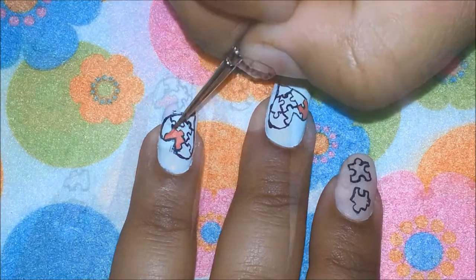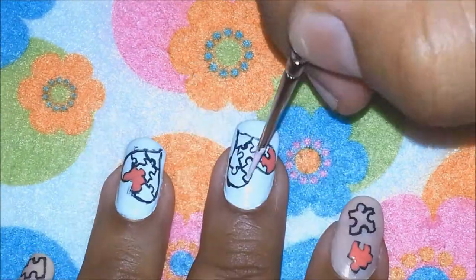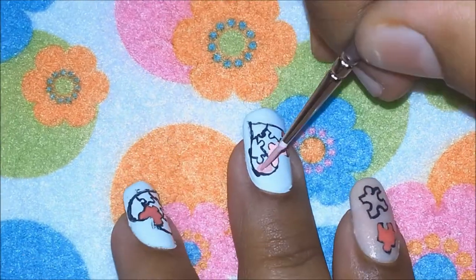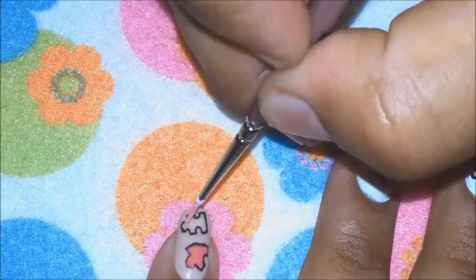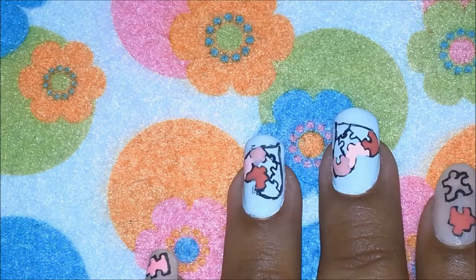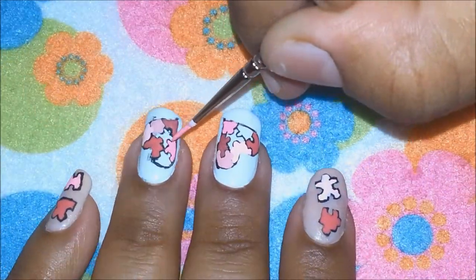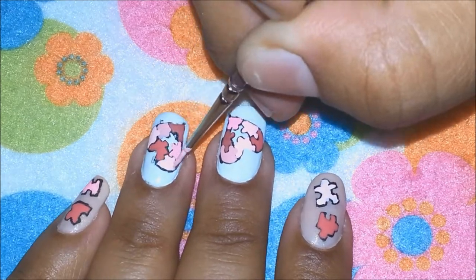Now I'm taking different shades of pink to fill in the puzzle pieces. Do this for all your nails and make sure the colors are different in all the puzzle pieces — or at least make sure the same colors are not touching the adjacent puzzle pieces. That way it will give it a more intricate look and it will look good.